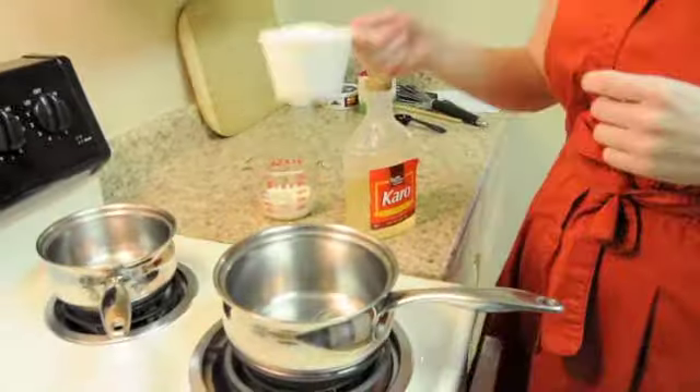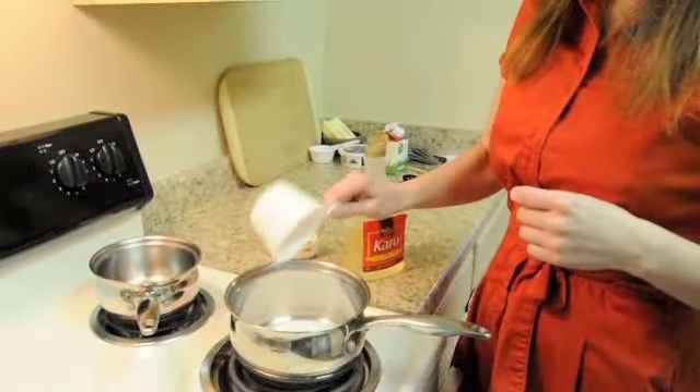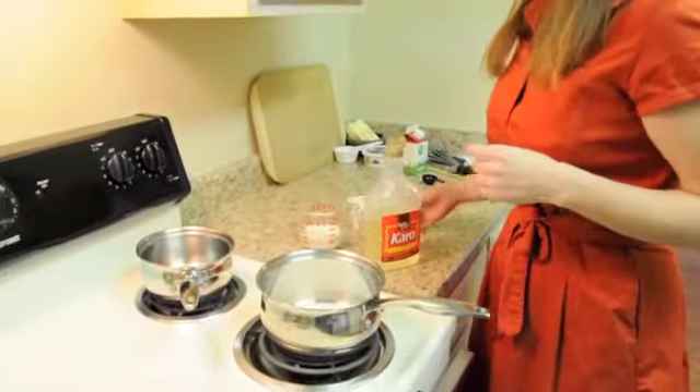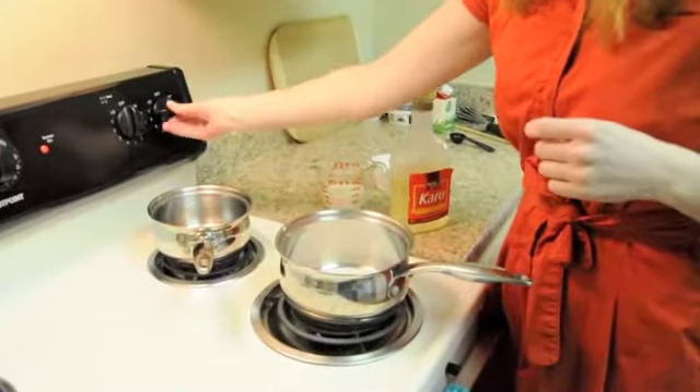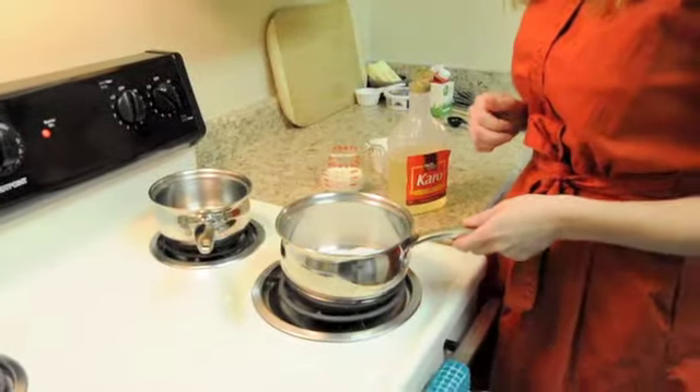Add 2 tablespoons of corn syrup and 1 cup of granulated sugar, and we're just going to turn that on and bring it to 350. It should take about 5 minutes.